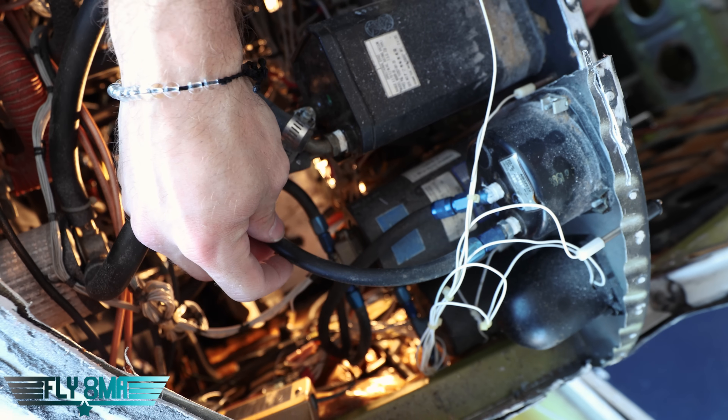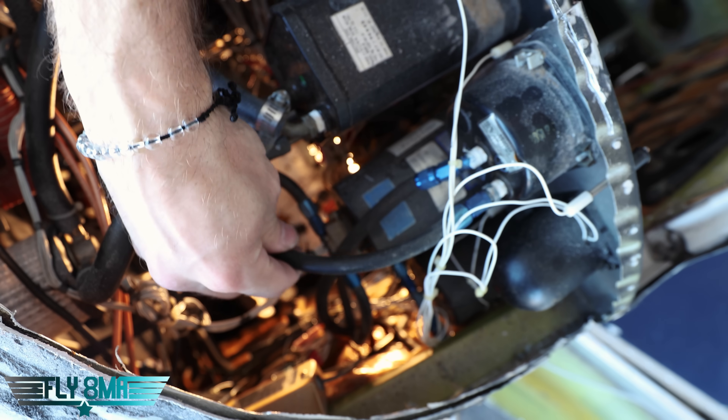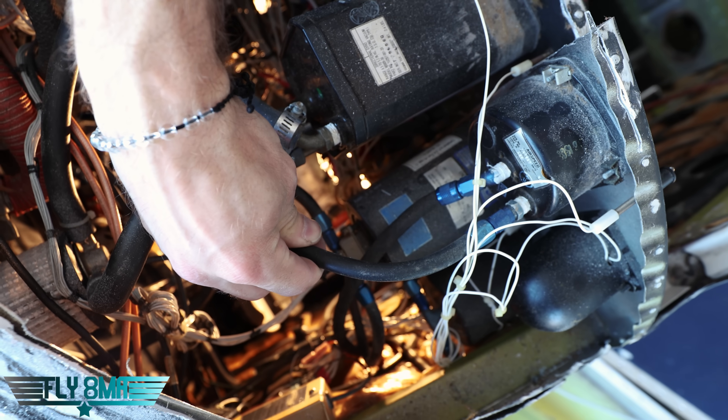Those are your pitot static instruments: your VSI, your altimeter, your airspeed indicator. Static touches all three — it is equal pressure because the line doesn't tee off; it literally flows from one instrument to the other. Pitot only comes into your airspeed indicator.